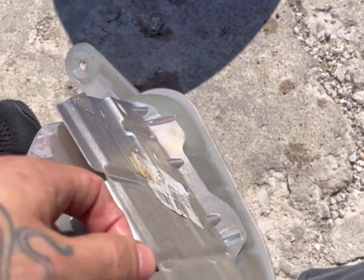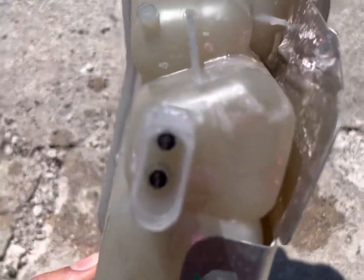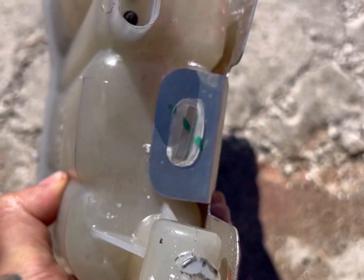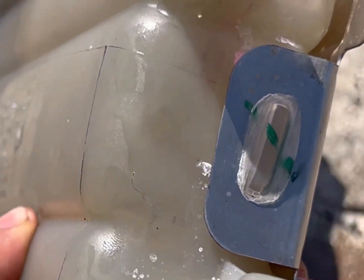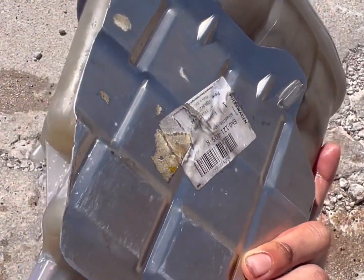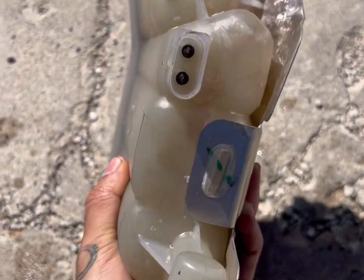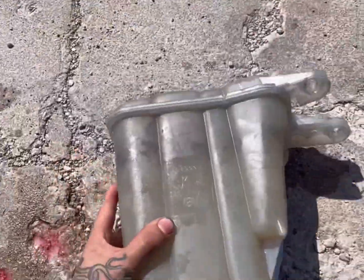I'm not too sure exactly where it cracked from — the bottom had dried up coolant everywhere, I kind of wiped it off. It was coming from the bottom, so it might have cracked behind this heat shield, because this heat shield does get really hot and this is hardened plastic.